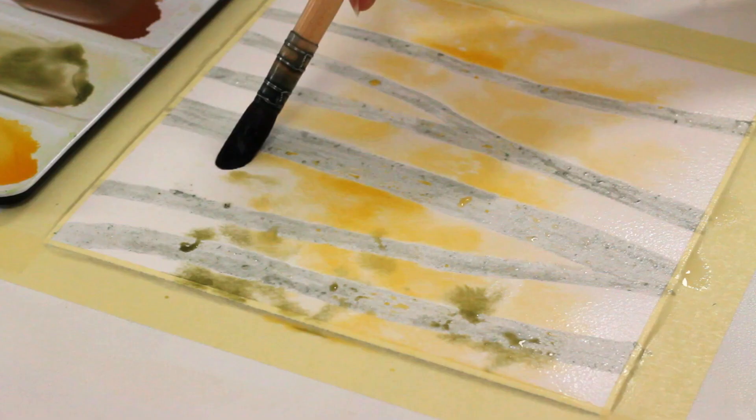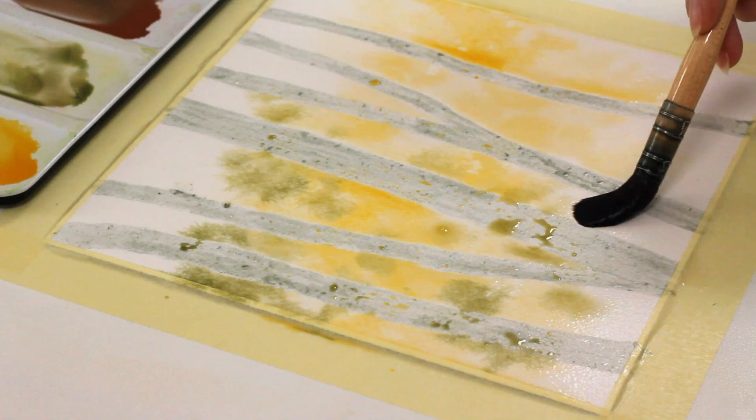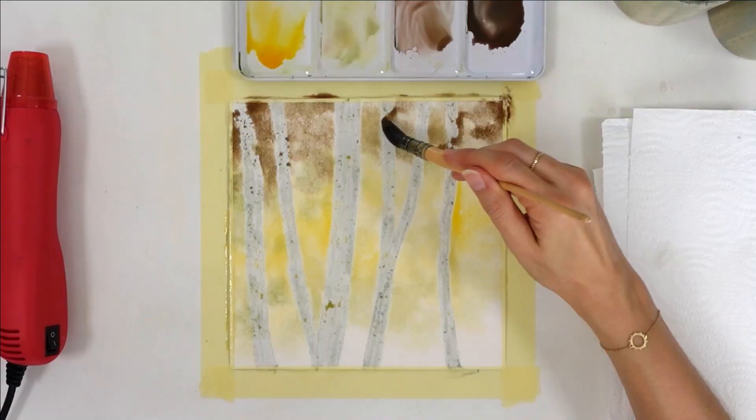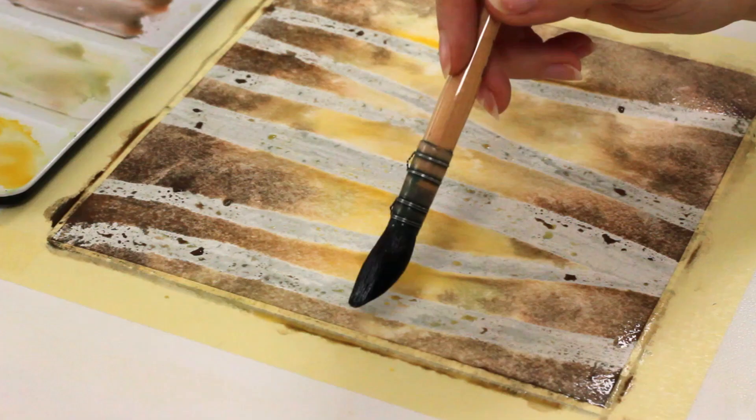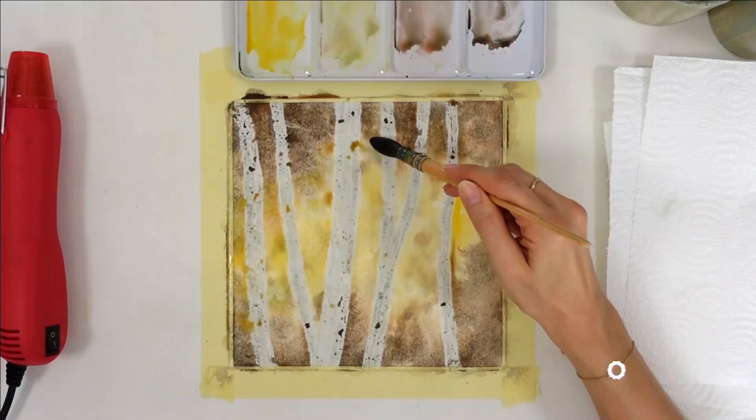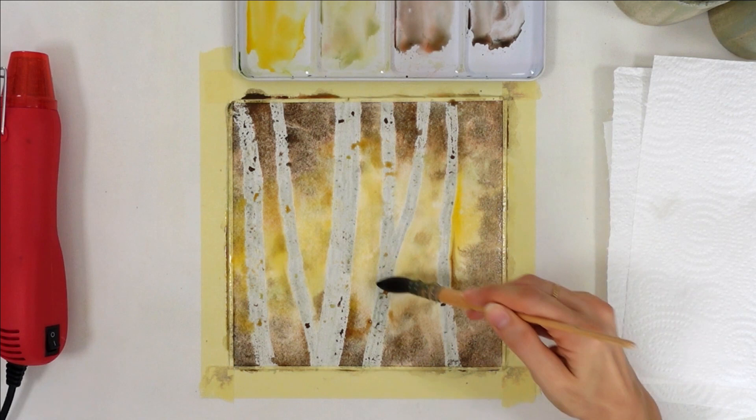Now let's talk about how to use color in each layer. In the initial layer, you will block in the main colors, and since you're working from light to dark, you will be adding colors that have been thinned with water first. The goal is to just block in colors — we don't need to worry about shadows this early. My painting already has a few dark tones in the first layer because it has a moody look. Brown is one of the main colors, so I needed to start building that up right away, but in a more colorful painting I wouldn't have.